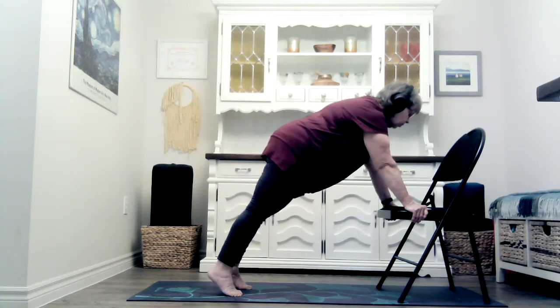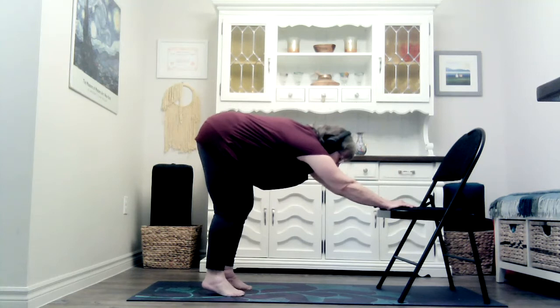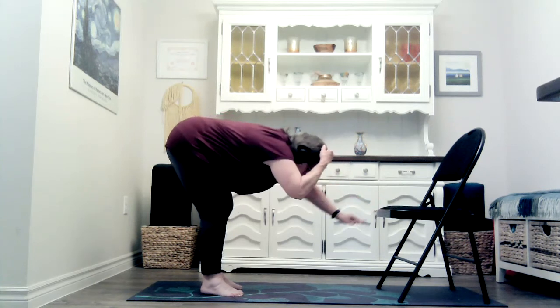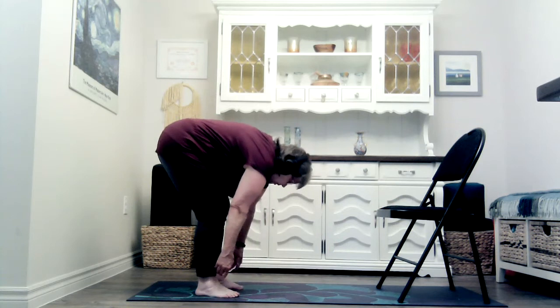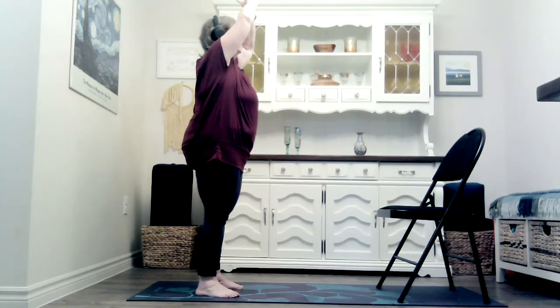And then from here we're going into downward facing dog. For this, you might put your palms flat, stay on the balls of your feet and step back a bit. Lower your head between your arms, press down on your hands and pull your arms together, and use that power to send your hips up and back. We won't be holding this for a long time. And then from there we're going back into a forward fold. Then press into your feet, bend your knees if you need to, and inhale all the way up, coming back to mountain and another sun breath.